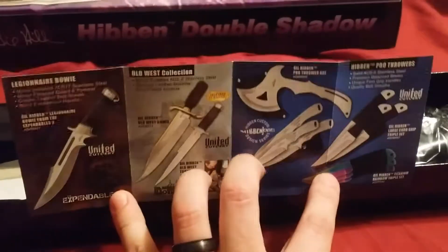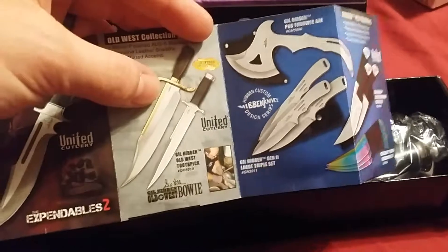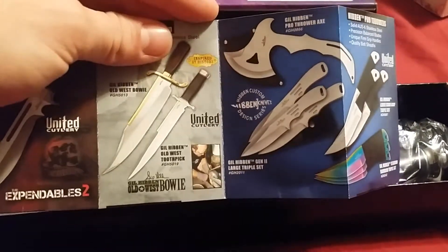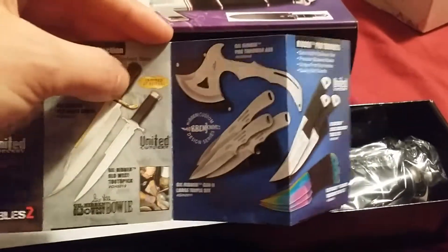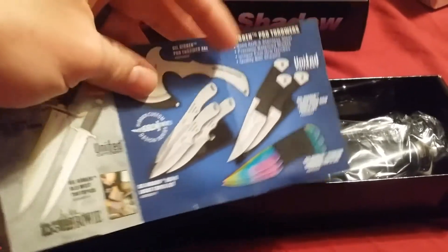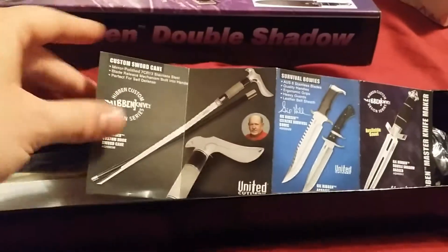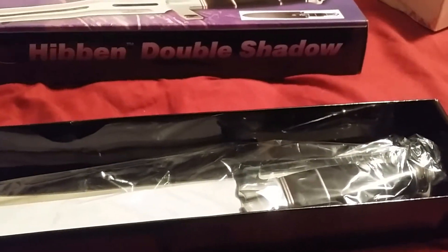If you put the ivory handle on this one right here, this is actually the Dolph Lundgren Bowie — the huge one, like 20 inches. If you put the synthetic ivory handle with the Expendables logo on it, that's the Dolph Lundgren version, and it makes it a lot more expensive. There's also the Expendables Toothpick, which is more expensive with the Expendables branding. Gil Hibben also makes incredible throwing knives — in the next couple months I might be getting some. He's also got a sword cane and some survival bowies, doing some good things with those.